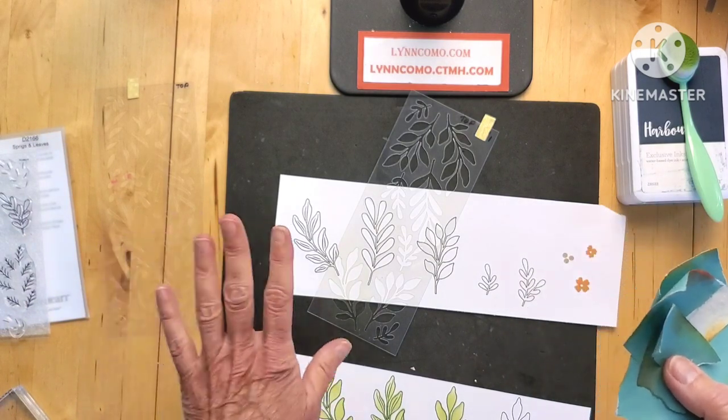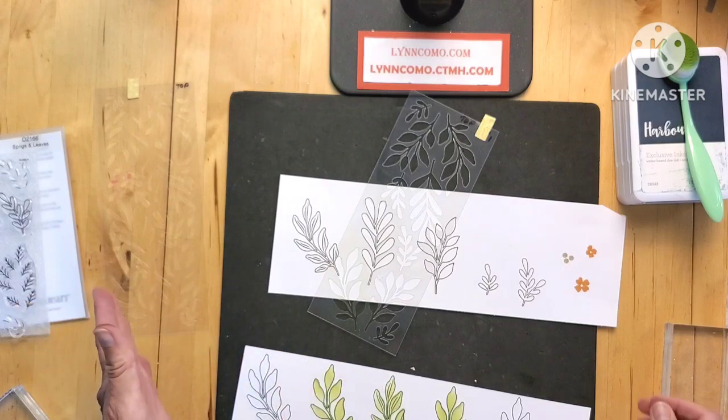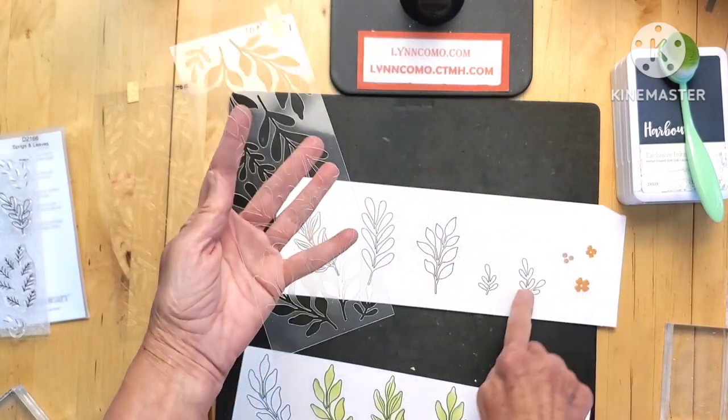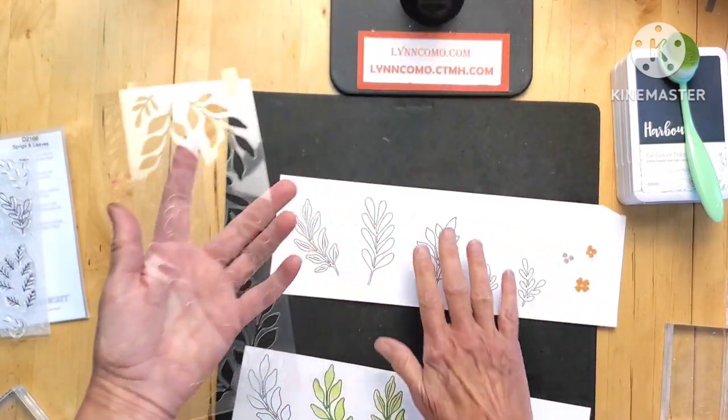You're also going to want to have a bunch of masking tape on hand so you can mask off the other areas and not interfere with the work you're doing. This whole stencil does the complete look — it's going to do the whole design.